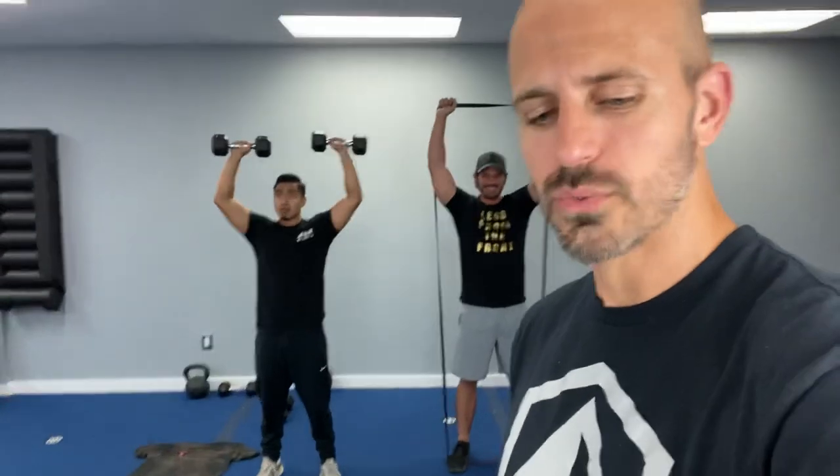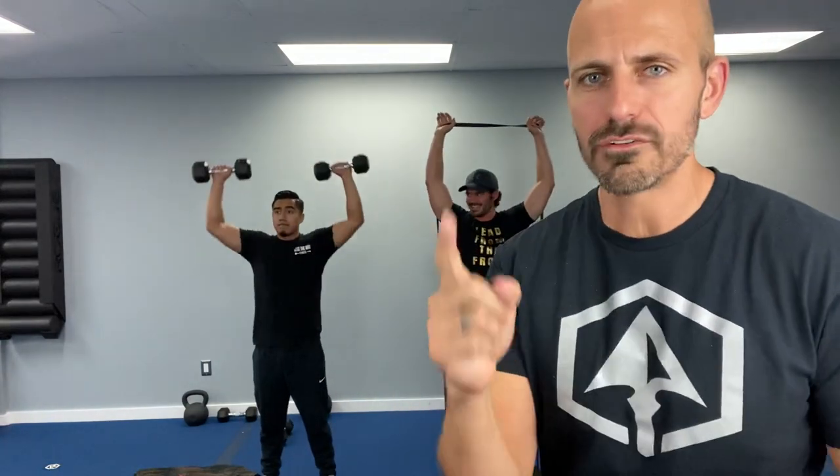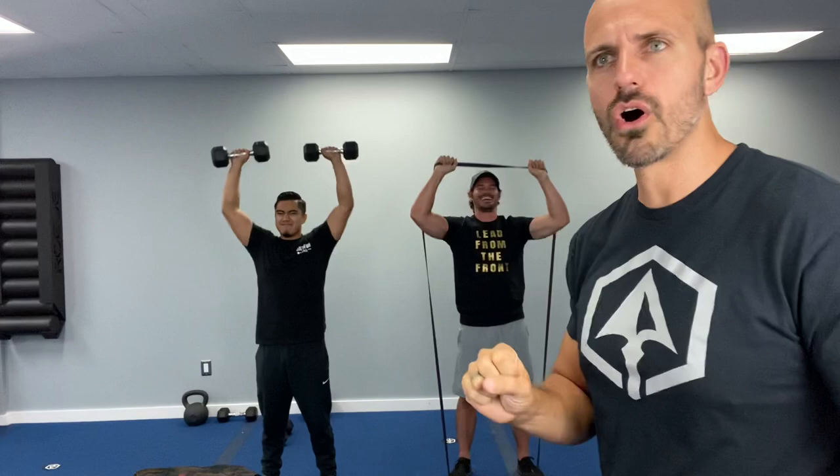We want to get our pump on with you guys. That's what's fun about making these videos — we get to do them with you. We know what you're going through; we're living it. 15 seconds, baby — let's go! You do not stop, you do not quit, you finish strong. Pace yourself — 60 seconds is a long time. Five, four, three, two, one. Rest — we're starting over, back to the deadlifts.